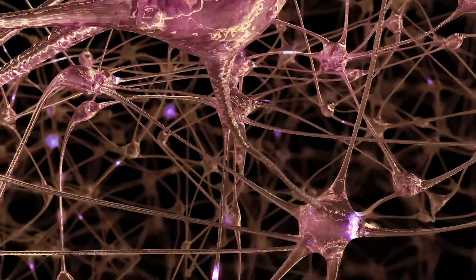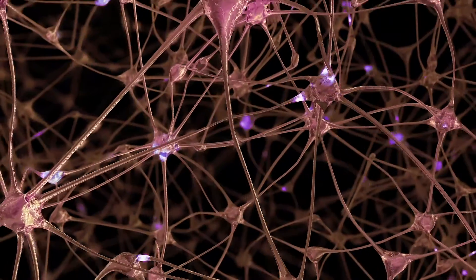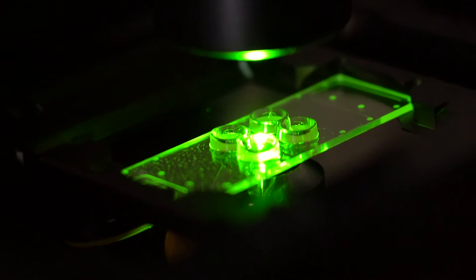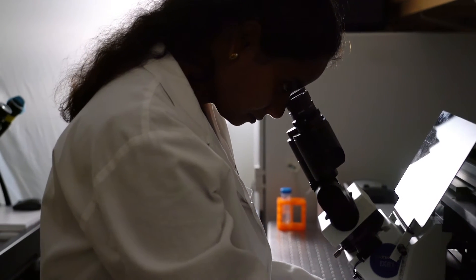Neurons are extremely polarized cells, extending axons and dendrites long distances to form connections with other cells. Zona provides easy-to-use culturing platforms to study these neurons in their unique polarized form.